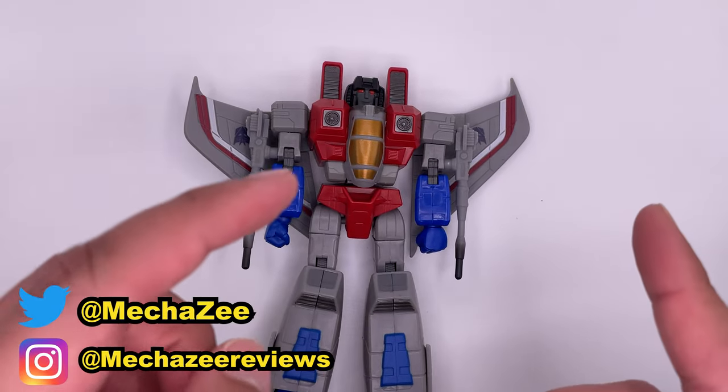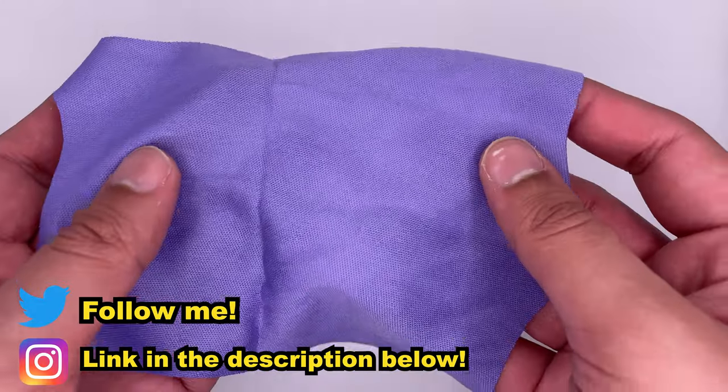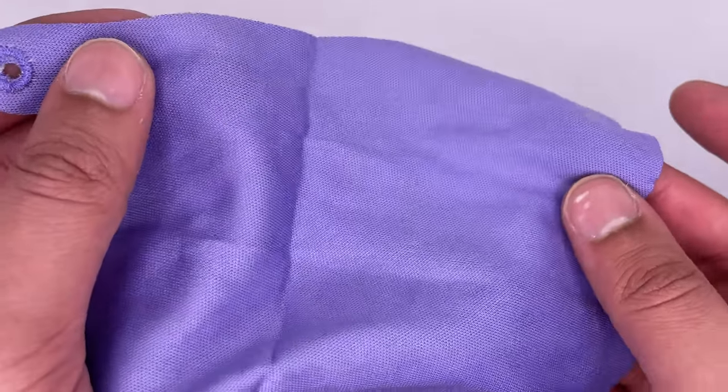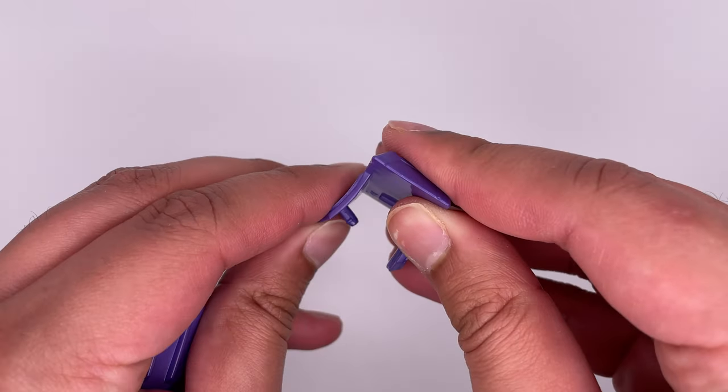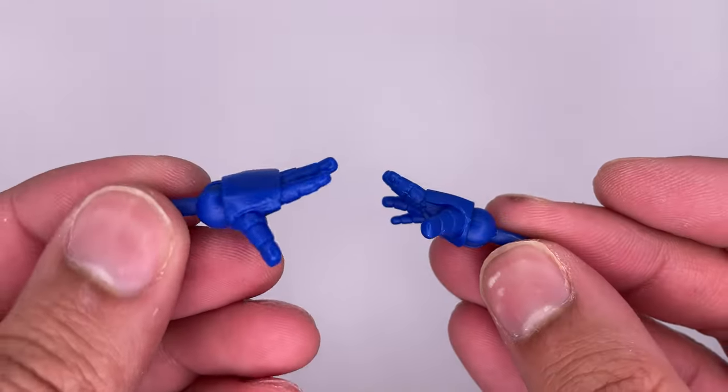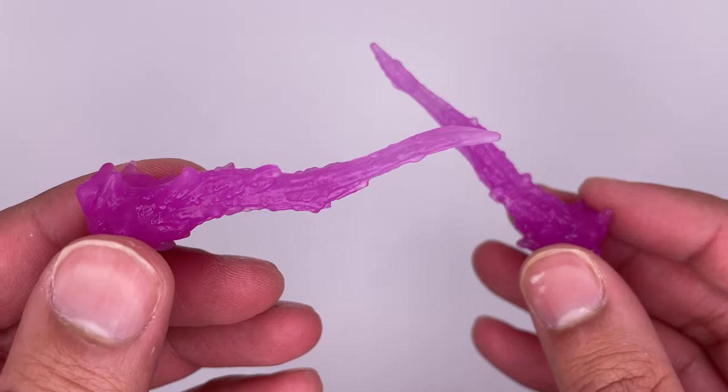Now let's quickly move on to the accessories so I can add them to the figure. It comes with a nice cloth cape, which I do prefer over the Studio Series version, two shoulder pads — and it looks like this one's already bent, great quality control from Hasbro — his crown, two extra hand pieces, and two really nice looking effect pieces.